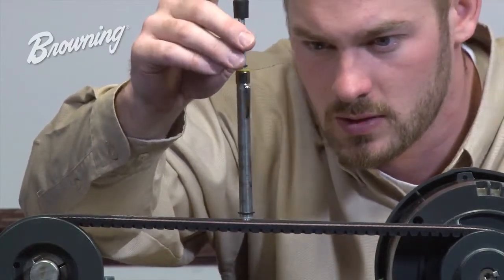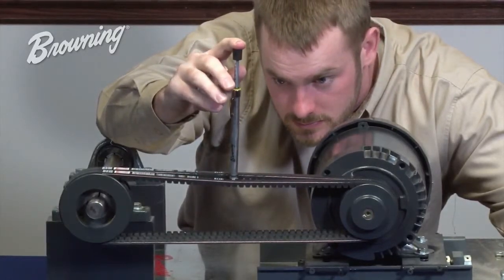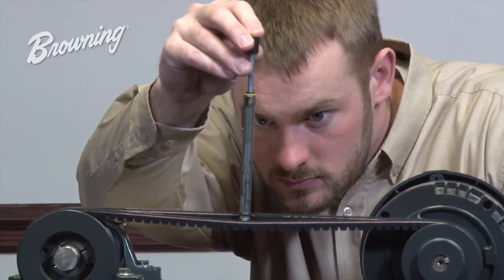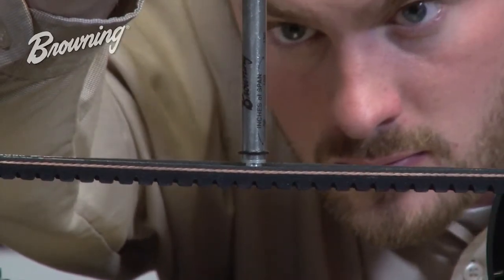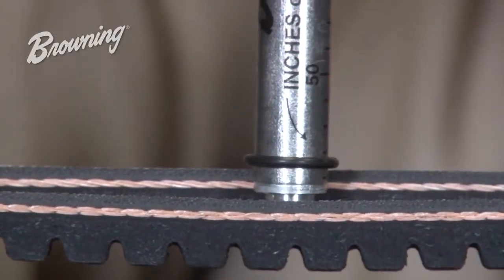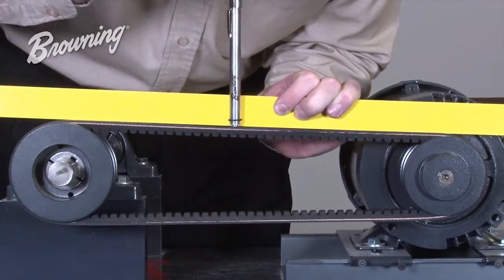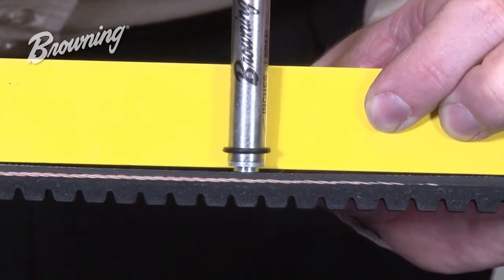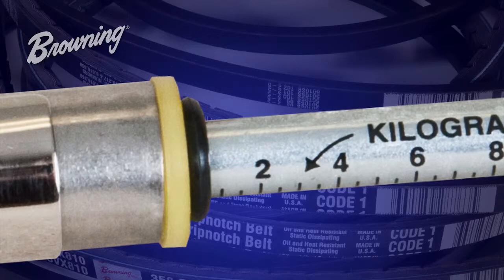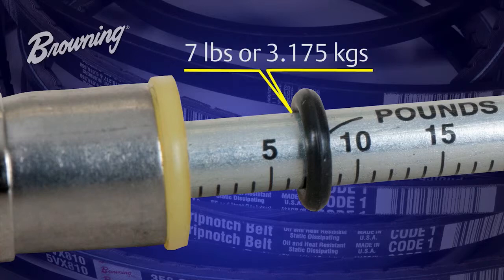Now we're ready to take a tension measurement. By placing the tension checker in the center of the belt and in the center of the span, slowly push down on the rubber knob mounted at the top of the tension checker, stopping when the bottom O-ring is in the same plane the belt was previously in. In a multiple belt drive, deflect until the bottom O-ring is in line with the top of one of the other belts. In a single belt drive, use a straight edge or piece of string across the top of the belt and deflect until the bottom O-ring is in the same plane. Once deflected the recommended amount, the top O-ring will show the amount of force used — in this case, about seven pounds.